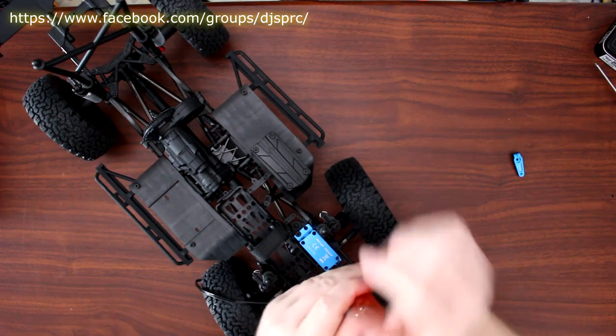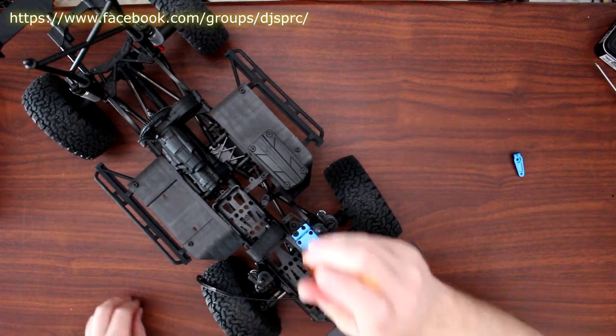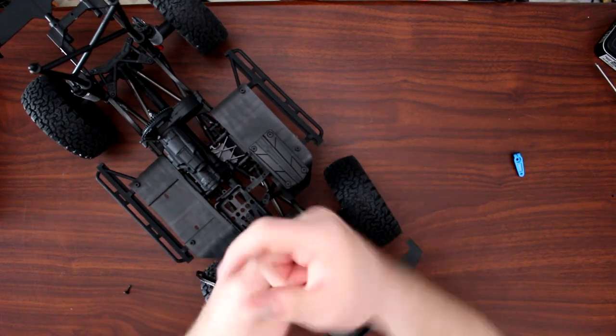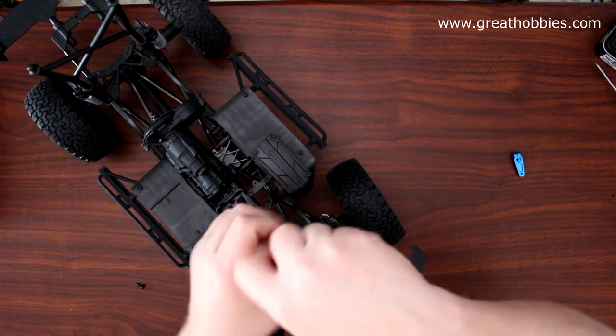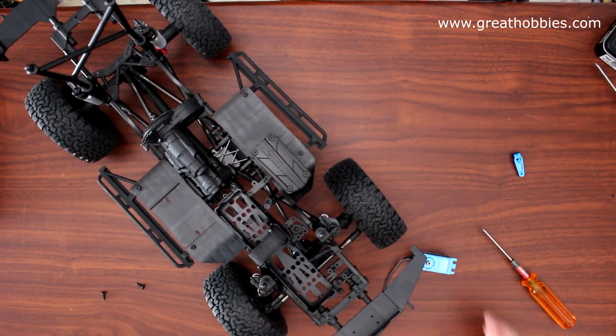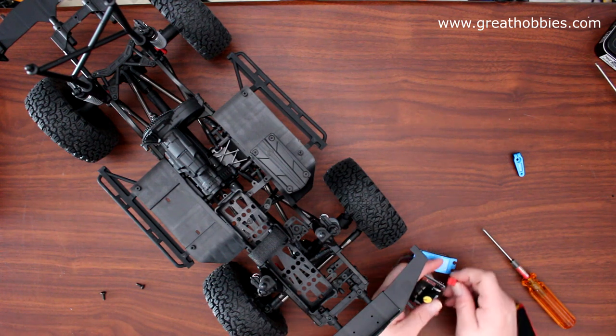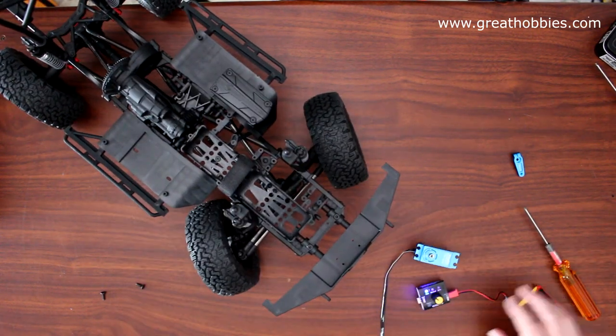We need to remove the servo again, put the horn on it first, and before we put the horn on we need to make sure the servo is aligned to center. I do have a servo tester in the toolbox somewhere — there we go. A servo tester basically lets you control and position your servo.